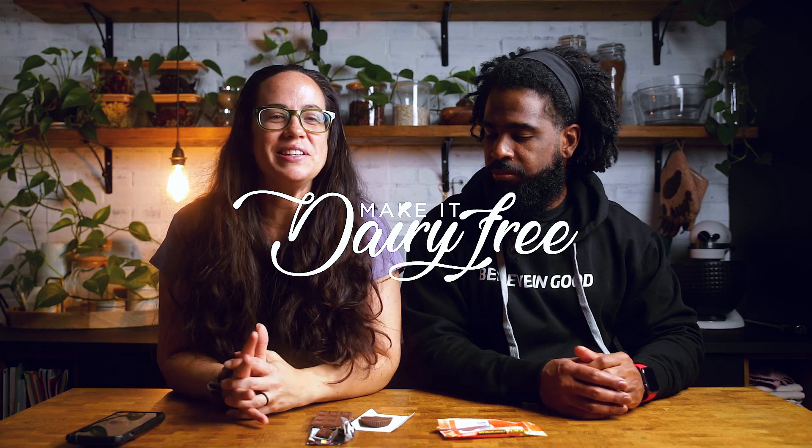If you guys have anything else you'd like us to taste test, let us know and we'll see you in the next video. Oh, and one of these bars is 210 calories — that's one serving, which is the whole package. So it's not 420 calories total; it's split up, roughly 105 calories per little piece. I was about to say 420 calories would be crazy. 105 for a small piece of chocolate is still kind of high, but more within reason. All right guys, we hope you have a fantastic week and we'll see you in the next video!